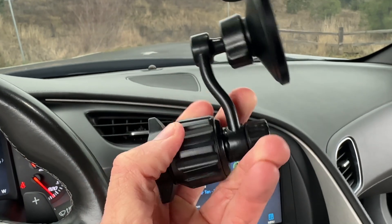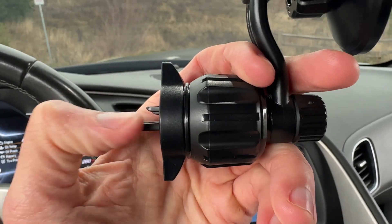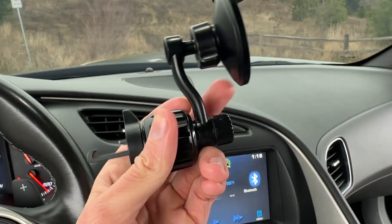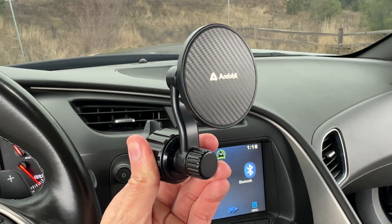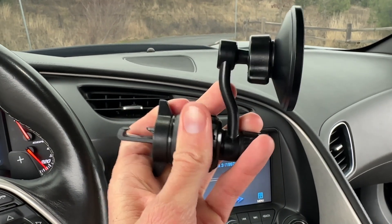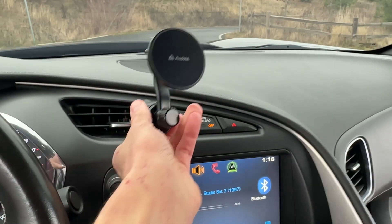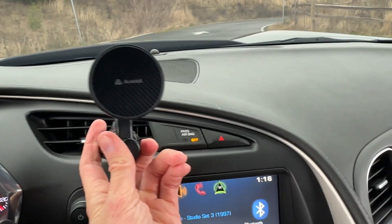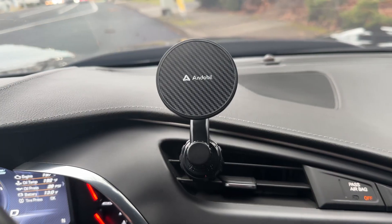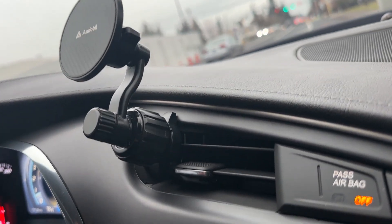So if you twist the center knob here, you can make the vent mount come out more or go in more. The system is designed to allow you to insert it into any type of air vent and then tighten it. See how it's out of the air vent — that prevents the heat from touching the phone, so it's actually a pretty genius design. I got it in there and as you can see, your phone will not get hot.